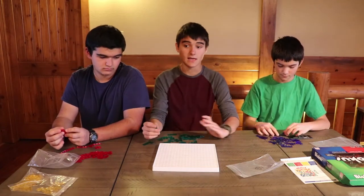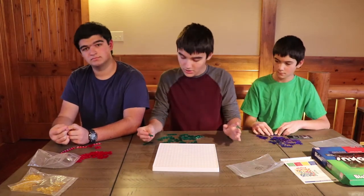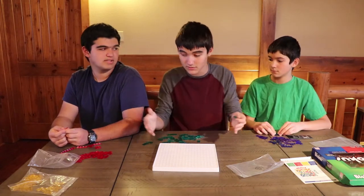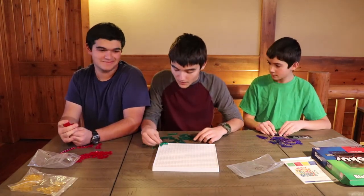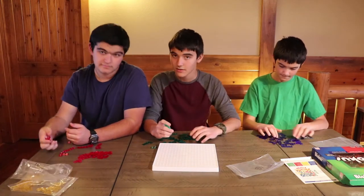In the advanced version, you're going to have to count the squares on your pieces to see how many points you minus. Actually, that's basic too. Anyway, we're explaining the game — so I guess we'll get started and show you how to play.